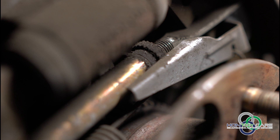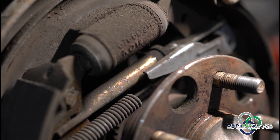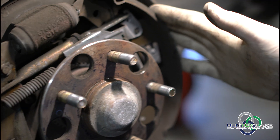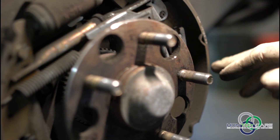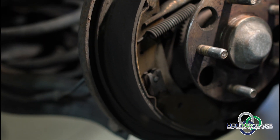So this is your adjustment nut. This is what's going to set the pad difference and allow this to mate with the drum. This pad thickness is more than enough. Bare minimum in the rear is 2mm. So this is right here at the 2mm mark. We may replace them, but this one can go for a little while longer.